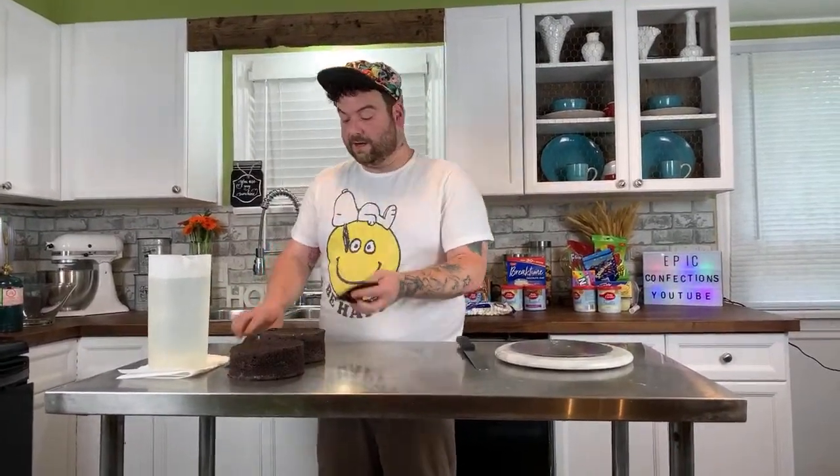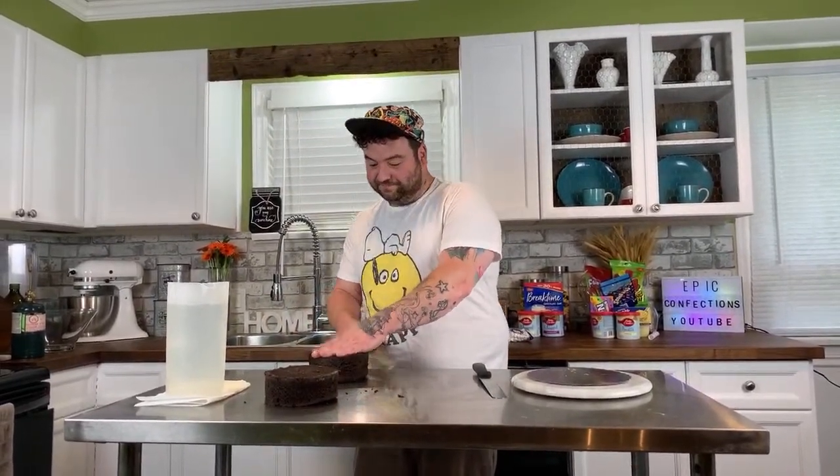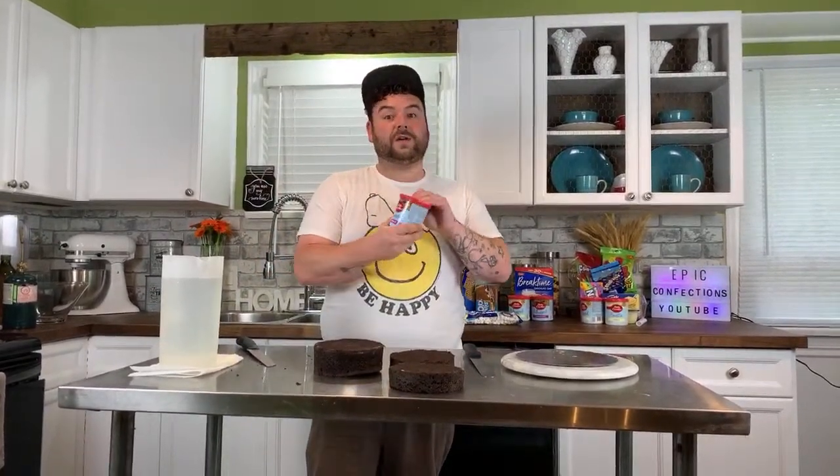Head to the dollar store and grab some of these fabulous items — I got some Betty Crocker whipped icing, s'mores pop-tarts, cookies, candies, and vanilla pudding which would make an incredible filling for cake. To start, I just baked off two six-inch round chocolate cakes. I'm just going to level them out. I leveled the bottom one, leveled the second half, and cut it in half so I have three pieces of cake. Now taking my Betty Crocker chocolate whipped icing.